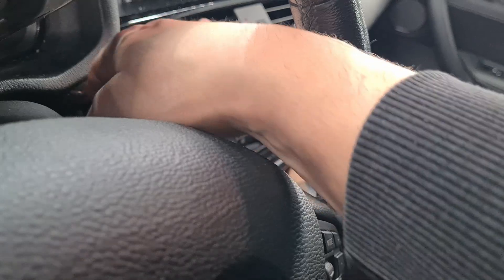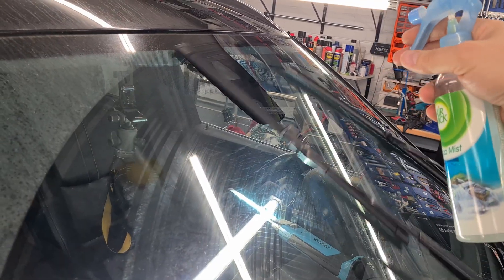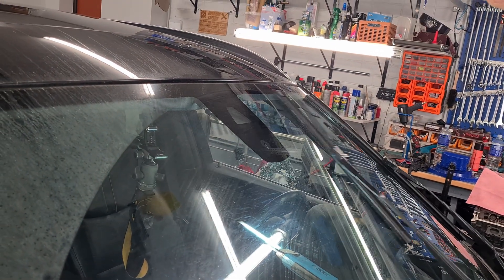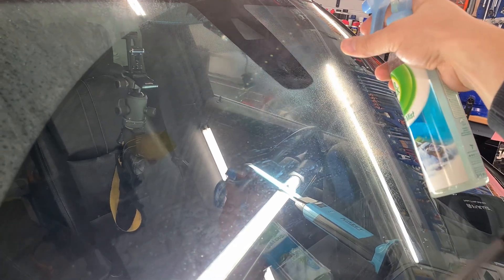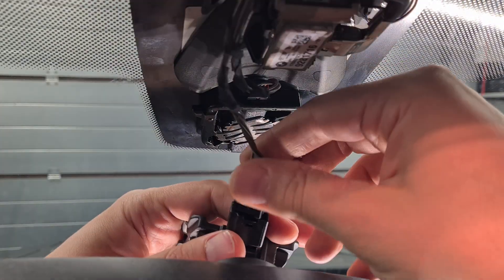Now let's test. Looks like a success. Assemble everything back.